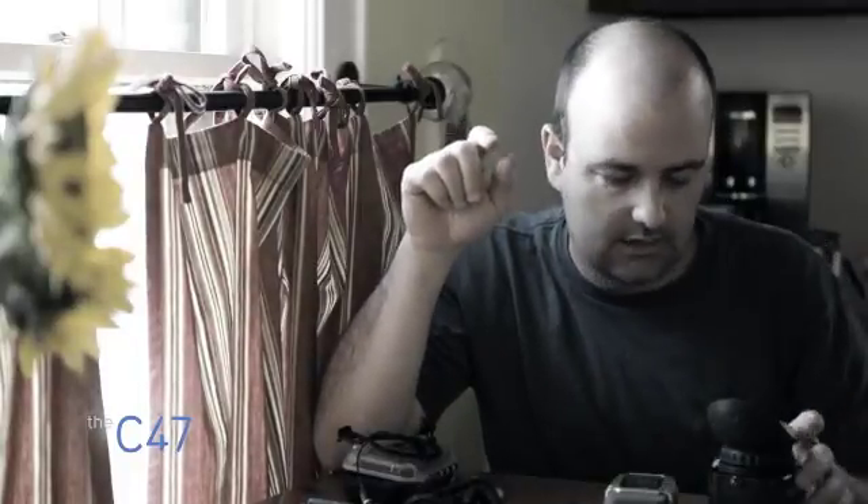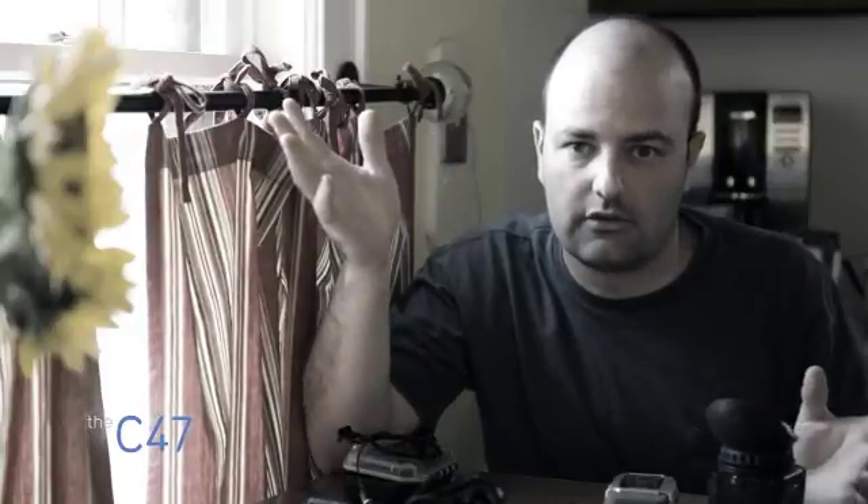Hey everybody, Jem Schofield here with the C47 and another episode of Gearbox. Fingers crossed I get this one off because I've got a little guy who just woke up who I'm trying to bribe with a movie and everybody's out. It's wedding anniversary day so I only have basically this take, otherwise trouble.